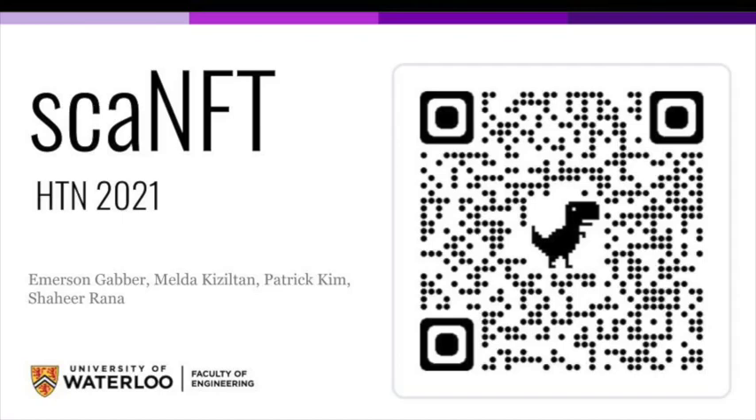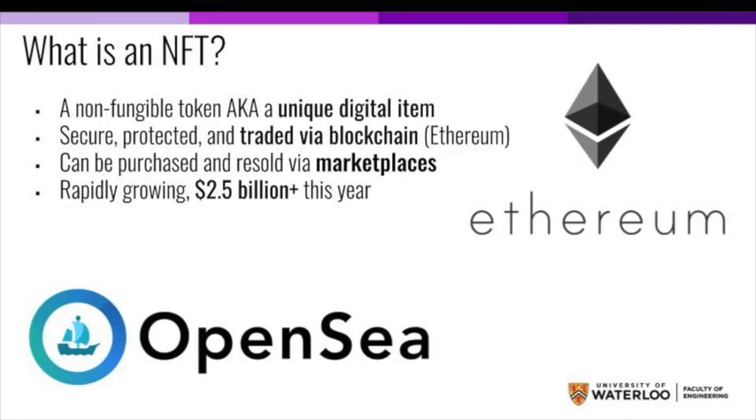Hello everyone and welcome to ScanNFT for Hack the North 2021. Before we get started, what is an NFT? Well, it's a non-fungible token, also known as a unique digital item that cannot be copied without it losing its original properties.